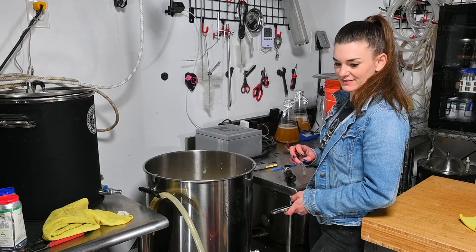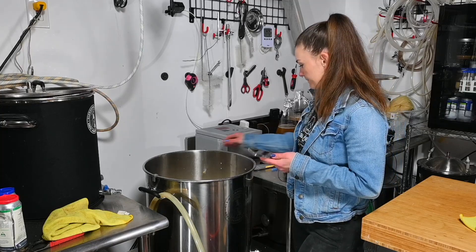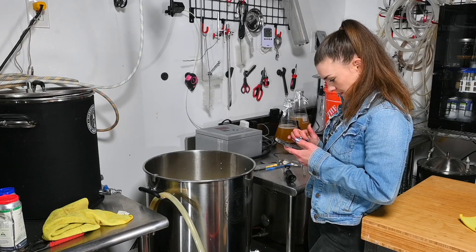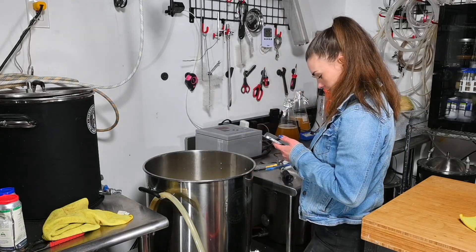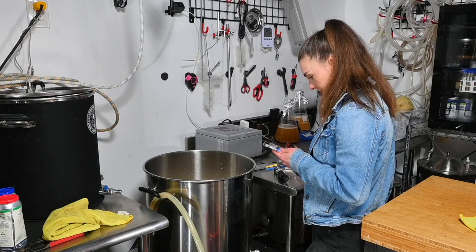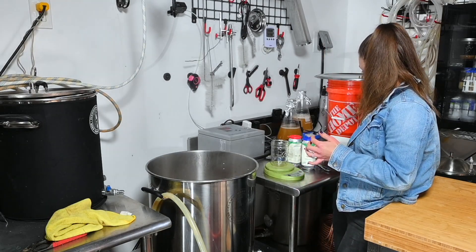Honestly, I might just call this an imperial red. I love those beers but it's not hoppy enough to be honest. I'm wondering if I should increase my hops because of that. The IBU is higher than I usually do anyway, so it'll be okay.